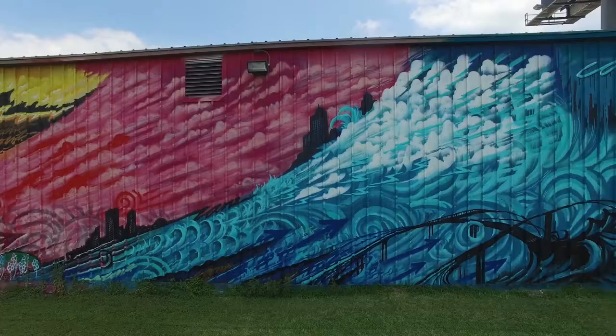I think we went through three, 400 cans of paint. My dad had a lot of input on the mural. Every day he was like, get up, we got to go. So my dad was the one who was pushing me every day to get this thing done.